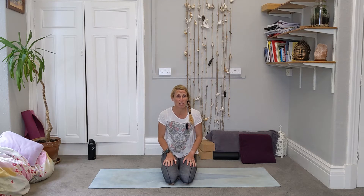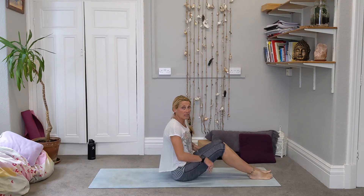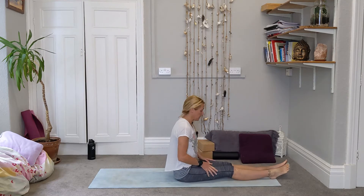It's a floor-based flow so you're going to need a clear space on the floor that you're happy to move around on. If you haven't got a mat it's not the end of the world, but you just want to make sure you're happy rolling around on your floor. We are going to get straight on in and we're going to start lying down on our backs.